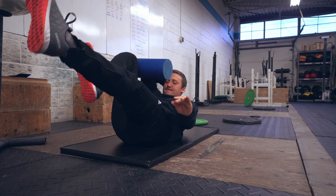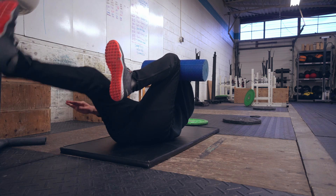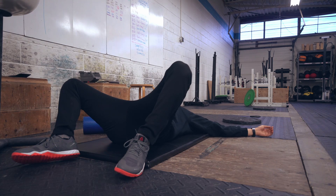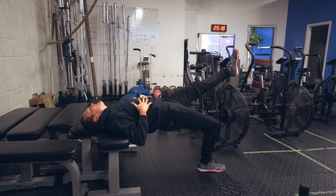Then I did some more ab work — more dead bugs until my abs were super sore and I could just barely lay on the floor. And I did some more single leg glute bridges. These are two of my favorite core exercises right now and they are really working for me.